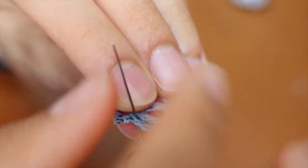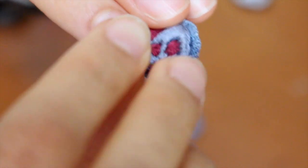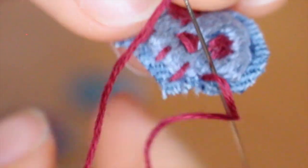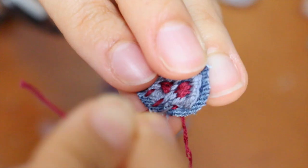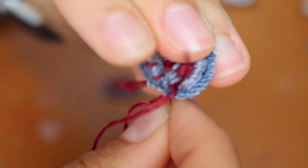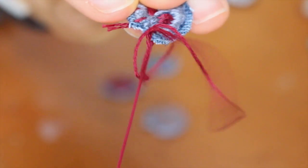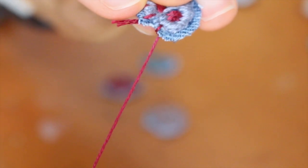So either take a new color or the same one you used for the eyes and nose, and poke from underneath the design and then go right next to it. This time take your needle and poke straight from the top — you'll see how this starts to create a border. Just continue poking through the top right next to each last stitch all the way around.